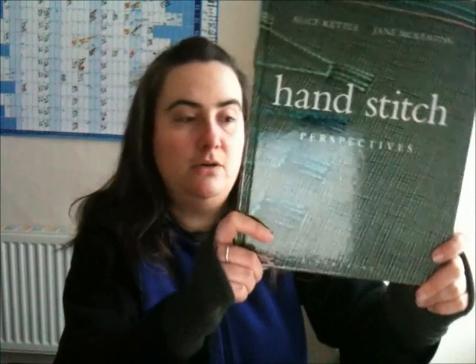It also gives you information about the main artists used within the book and who helped to write it. I think it's a really nice coffee table book, and if you have a particular interest in hand stitch and embroidery then this is something you might like to think about purchasing for yourself.